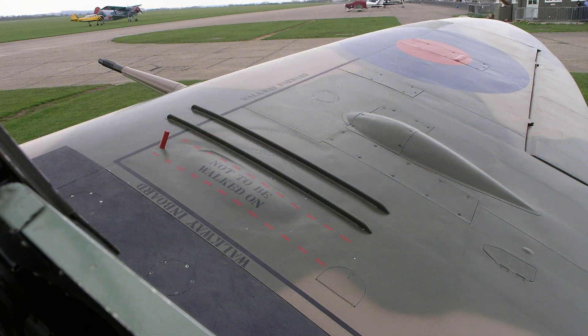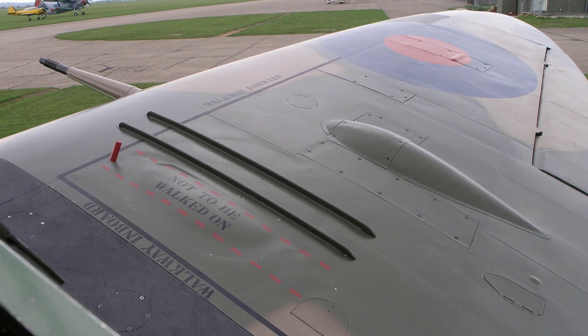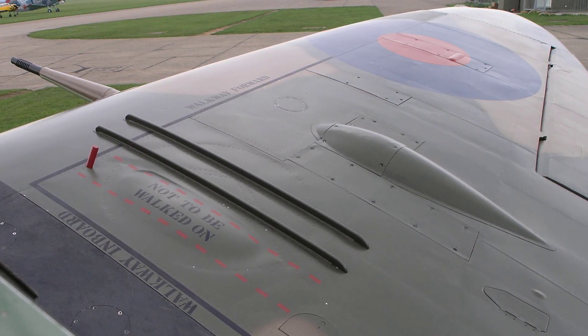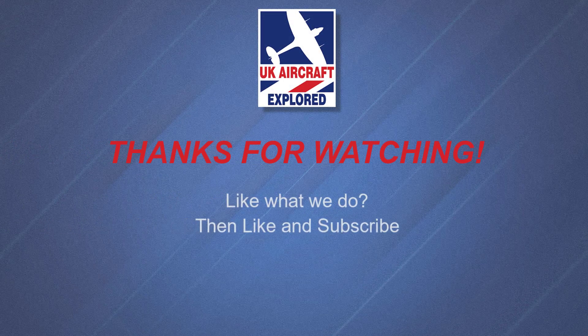Well, that's it for this video. I hope you found it interesting. If you like what I do on this channel please click the like button and consider subscribing and also ring the bell. Remember it's free and you'll receive notifications when my future videos are posted. Thanks as always for watching and I'll see you again next time. Bye for now.